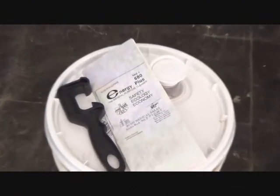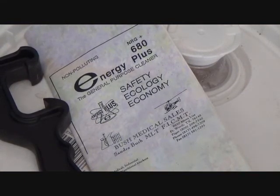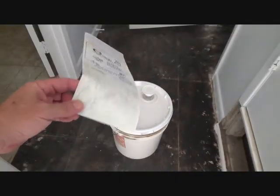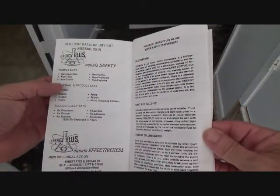This is what I'm going to use — I'm going to try it anyway. Energy Plus, 680 Energy Plus. Safety, Ecology, Economy. I'm not sure exactly where she got this, but this gives you directions on all different kinds of things.